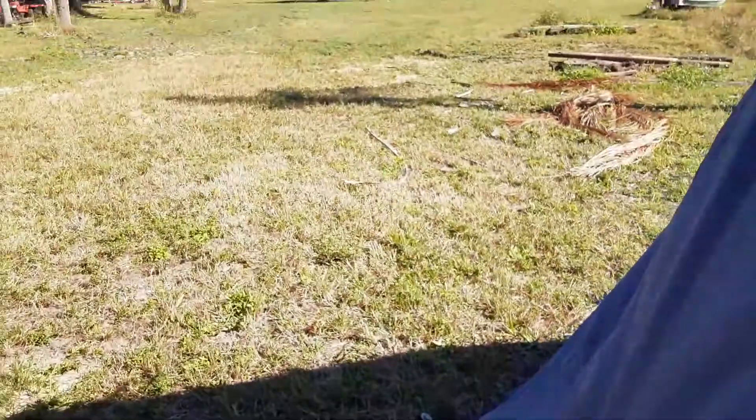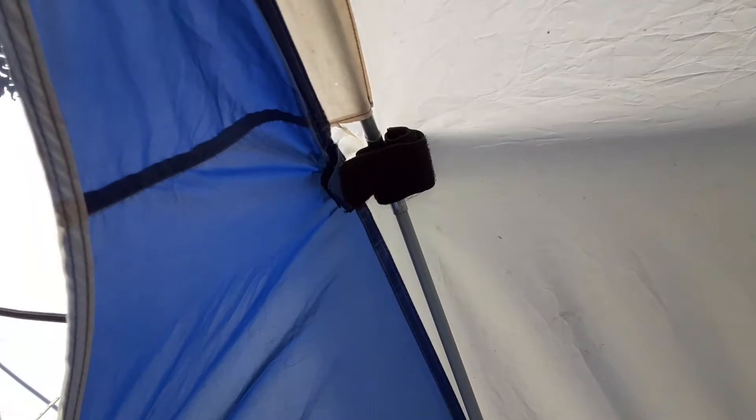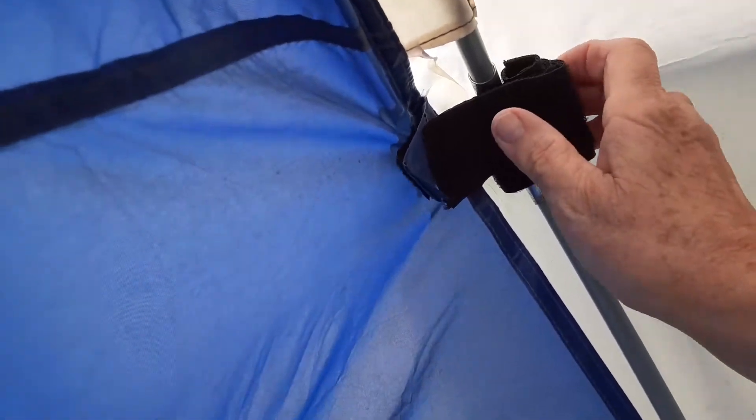There was also a broken pole. I used Gorilla tape to put it back together again. It is a weak spot in the tent, but unfortunately it can't be replaced.